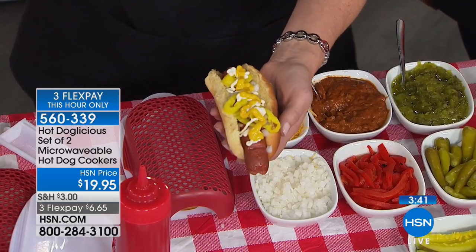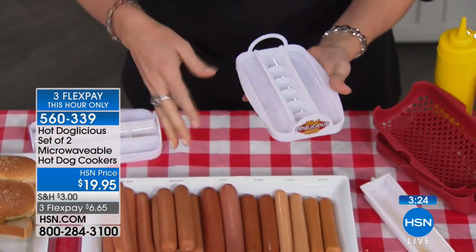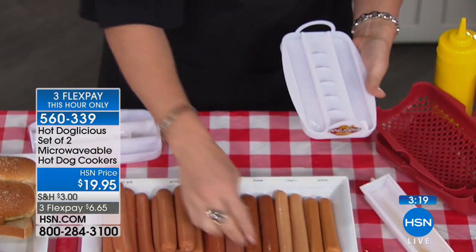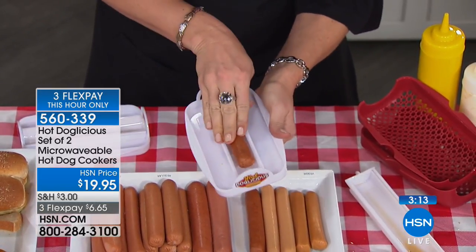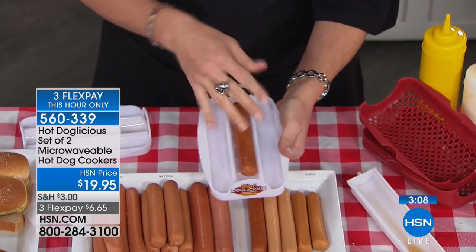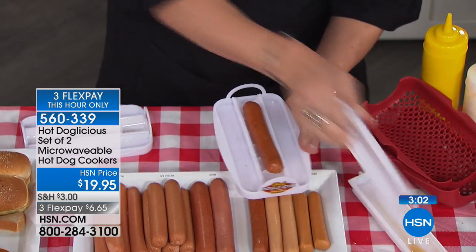However you want to dress your hot dog, you know what you like. Let's make another one to show how easy it is. You're getting a two-pack — all parts are BPA free and dishwasher safe. The ribs pierce your dog — that's the most important part. Let's do a brat, or this could be Italian sausage. Just take it and press it down on the ribs, which allows some of that fat to drip away so you're not ingesting it.